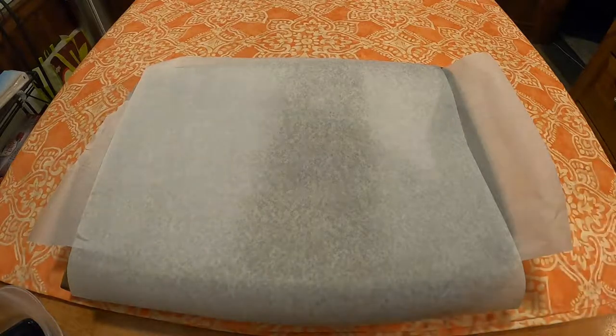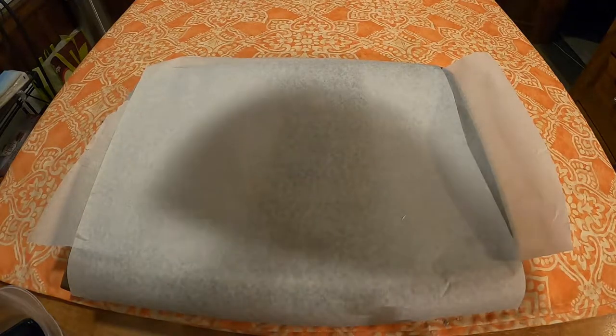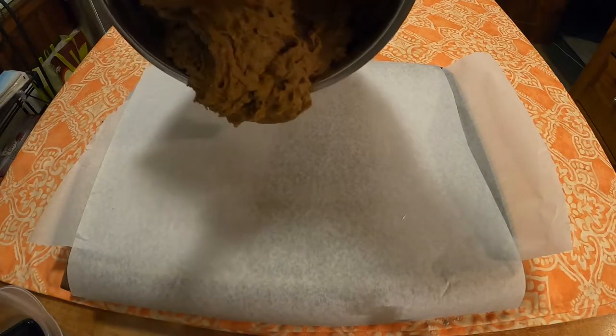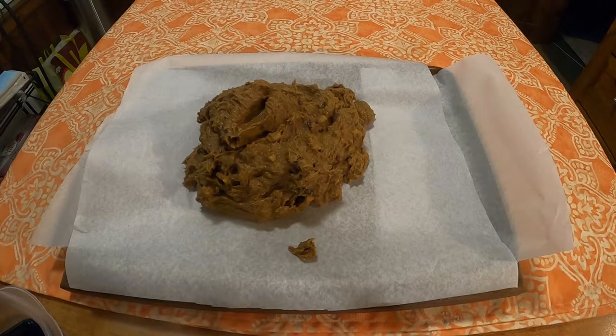Once combined, put everything onto a either greased or parchment lined sheet pan. Now this stuff was pretty sticky and a bit of a pain to get completely out of the bowl. And in the process of doing this, disaster happened. I was not very happy.